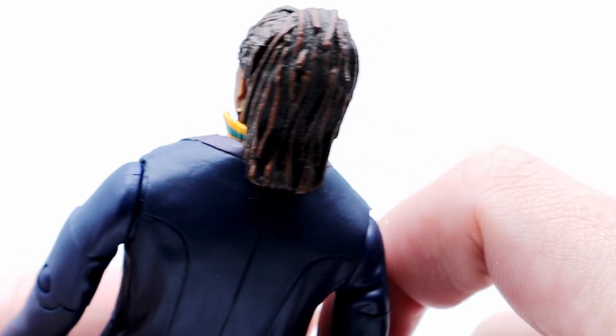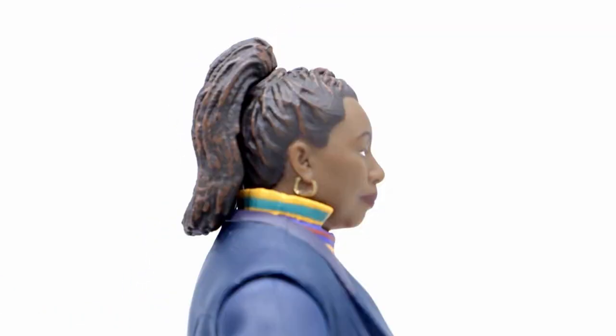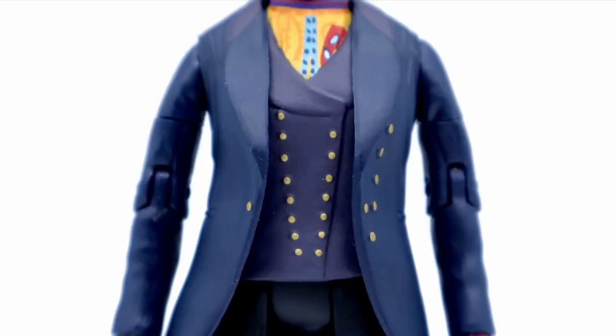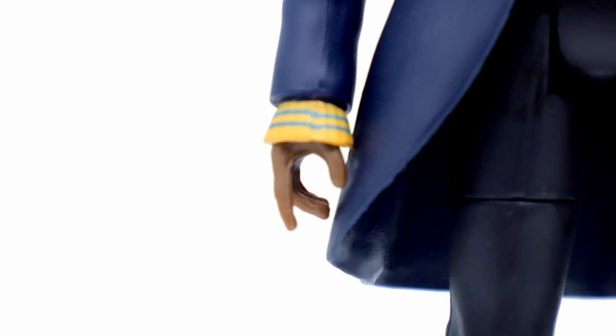The hair is also very detailed with all the different washes going on each part, and the ponytail is nicely sculpted with the same washes making it look very detailed. Moving down to the costume, the coat itself has been cast in a lovely blue plastic with the buttons depicted in gold and the collar painted in a slightly different bluish-grey colour. The waistcoat is also slightly duller than the coat, which I believe is correct to the on-screen costume. The shirt is very detailed with all the little paint apps matching the on-screen garment, and the same goes with the cuffs.